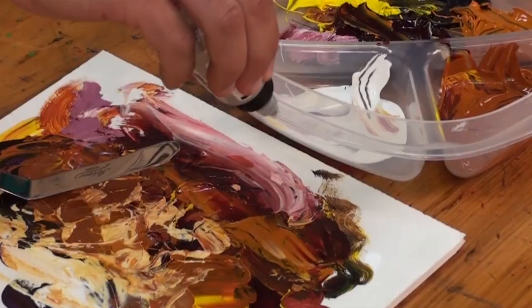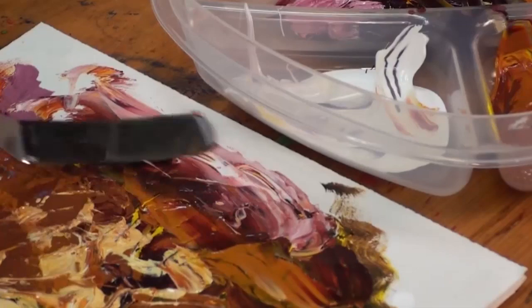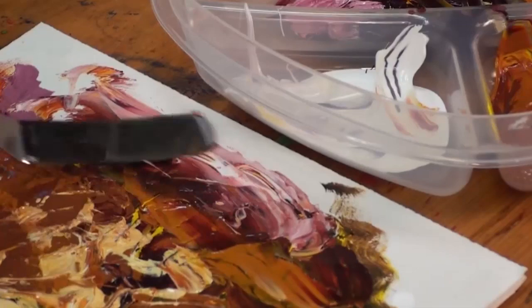For those colors that have stiffened up just slightly, although they're still quite pliable, if I wanted to get a little bit more flow, a little less drag, I'm going to add in a few drops of the open thinner and I can work them right back in there.